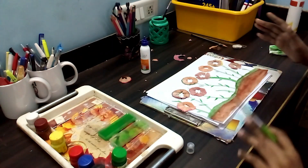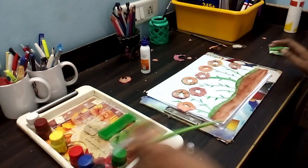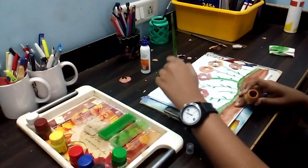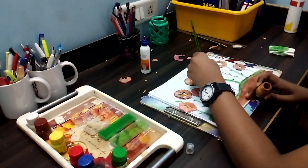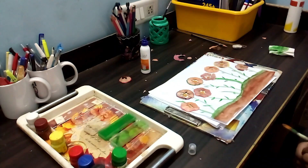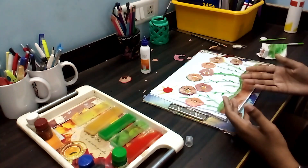My friends, I have pasted all the flowers. Now let's color or paint the inside of the flowers with yellow. We have to do dot dots of orange into the center. Now I am done coloring the inside of the flowers. Now let's paint the sun.